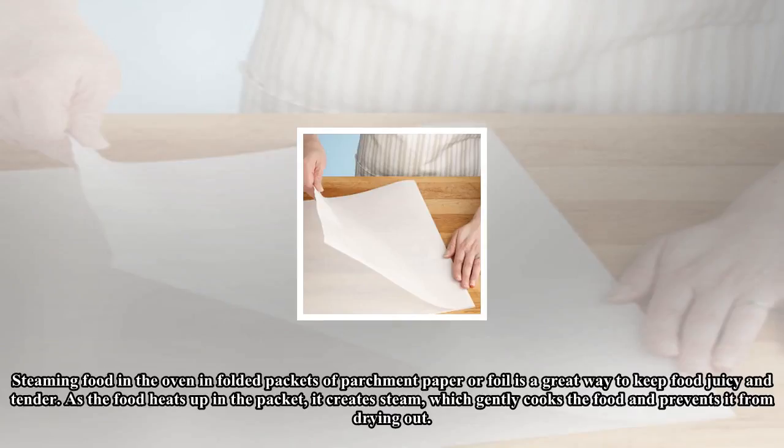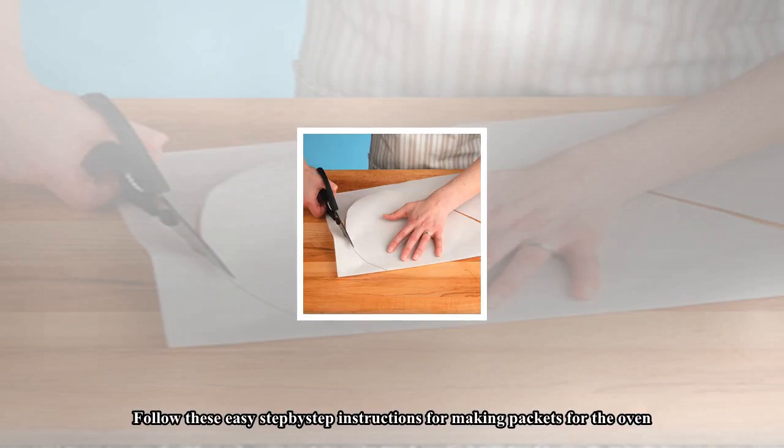Steaming food in the oven in folded packets of parchment paper or foil is a great way to keep food juicy and tender. As the food heats up in the packet, it creates steam, which gently cooks the food and prevents it from drying out. Follow these easy step-by-step instructions for making packets for the oven.